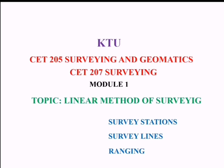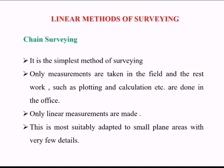Today we are discussing the topic linear method of surveying. In this section we discuss chain surveying, different instruments used for chain surveying, survey stations, survey lines, and ranging. The method of surveying in which only linear measurements are made is known as the linear method. Chain surveying is the simplest method, where only linear measurements are made in the field and other work such as plotting and calculations are done in the office. It is most suitably adapted for surveying small plane areas with very few details.